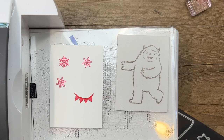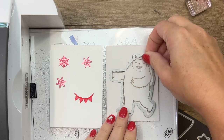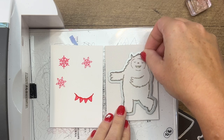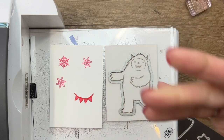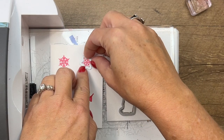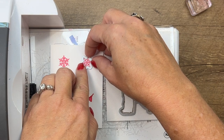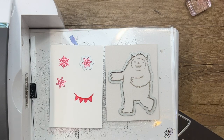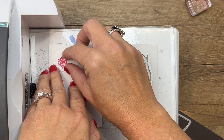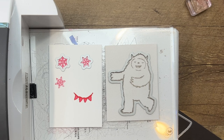My only recommendation to you is: if you are stamping on your snowy white velvet sheets, make sure that you clean your clear plate before you use it again. Just use a wipe to wipe that ink off so you don't have that transfer, because mine I didn't realize it and it messed up some of my other yetis that I was cutting out. Now for the snowflakes — one is large and the other two are small, so we'll have to run that through twice to use that die.